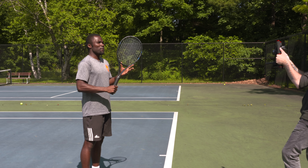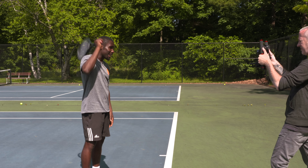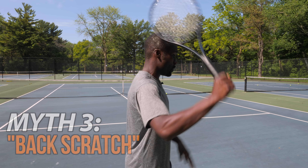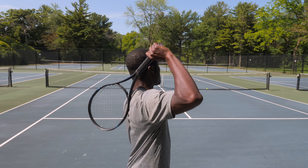Now it's time to talk about the Muscle Head. One of the biggest issues the Muscle Head has is they don't have the full range of motion which generates clean, fluid power — meaning that you're tight, you're tense, and you're having to muscle every ball to get it over and you're still not getting the results.